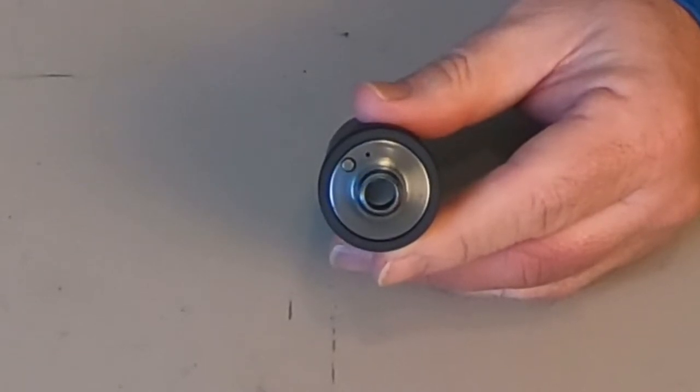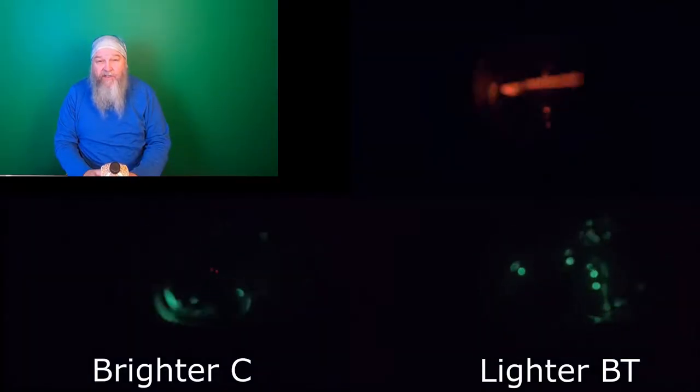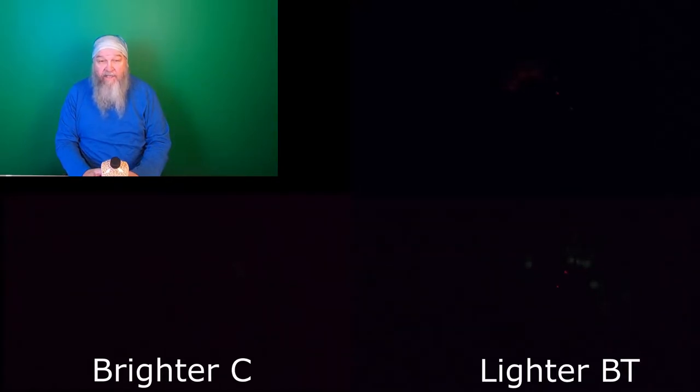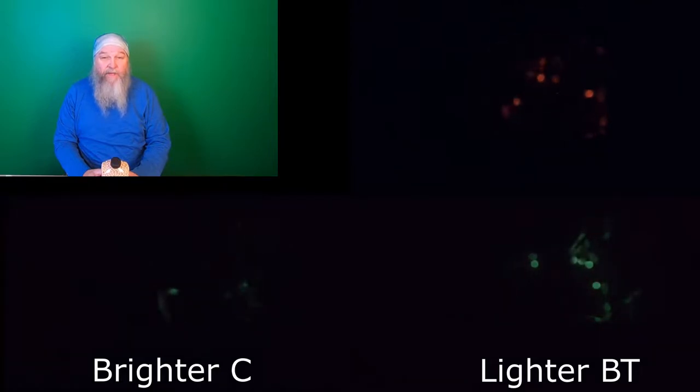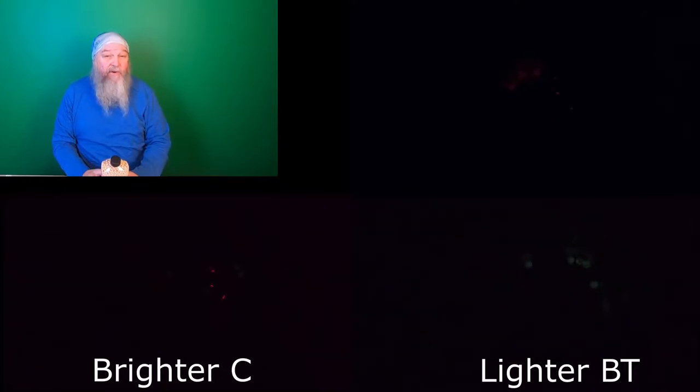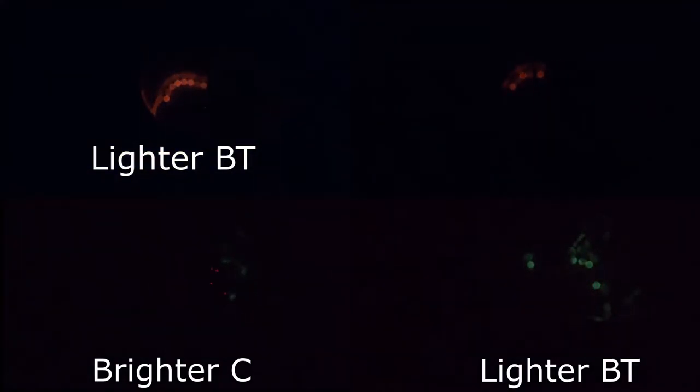For size comparison, here's the AceTech Brighter C and here's the AceTech Lighter BT. The Brighter C is smaller; the Lighter BT is a little bit bigger. Let's test which BBs glow the brightest and longest. I used Precision Tracer BBs from EVIC — five green through the Brighter C, five green through the Lighter BT, and five red through the Lighter BT. I was surprised that even with the unit set up for green BBs, it will still make the red BBs glow.